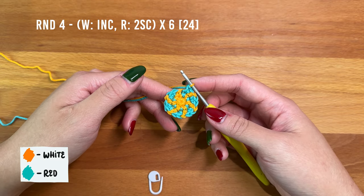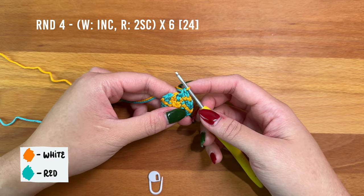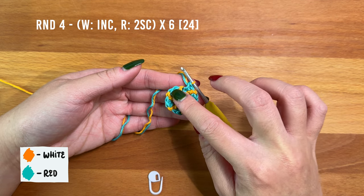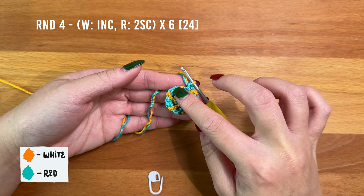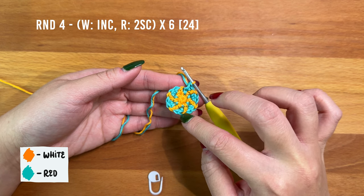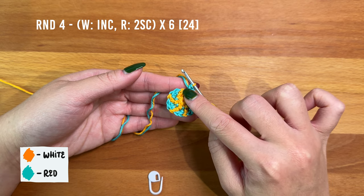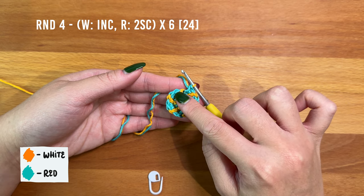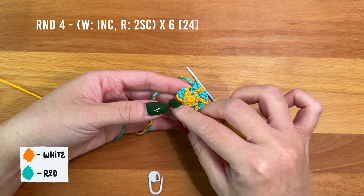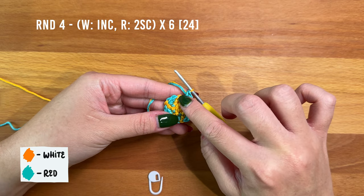After round three, this is what your piece should look like. In round four, we're going to alternate between working an increase then working two single crochet — increase, two, increase, two, and so on. For this round the increase is going to be white and the two single crochet will be red. A good way to remember which color to work is to match your color to the color of the stitch you're working into.